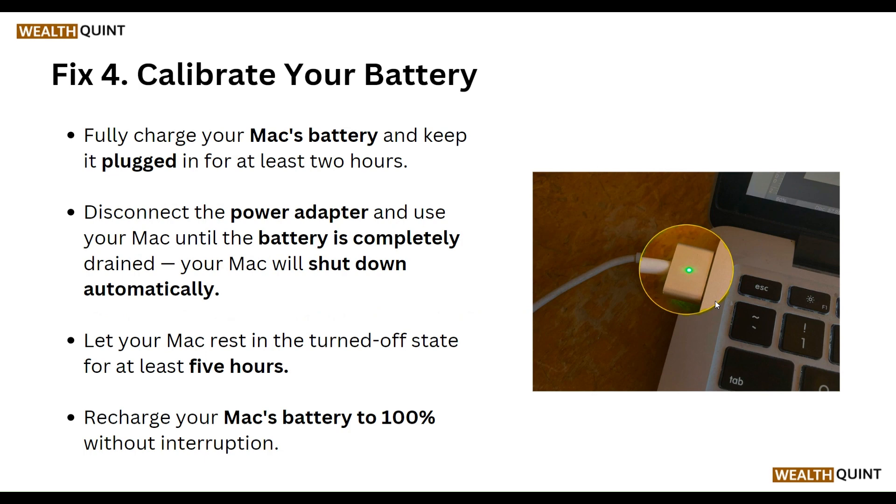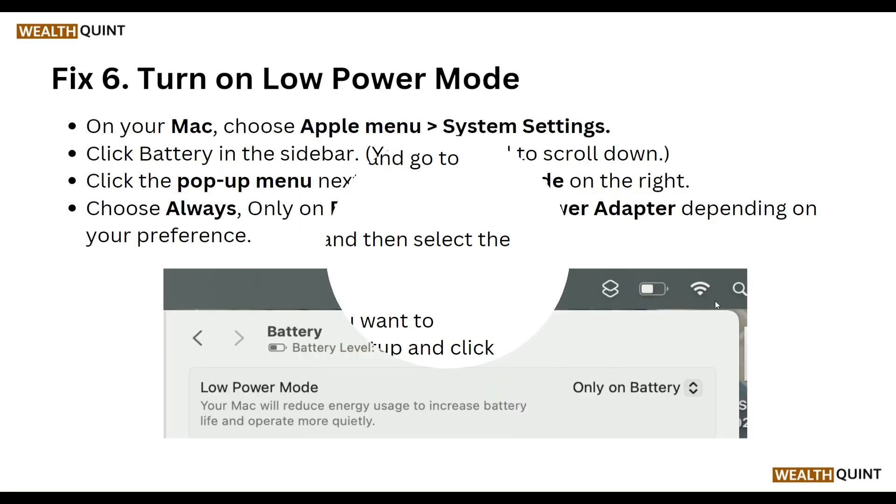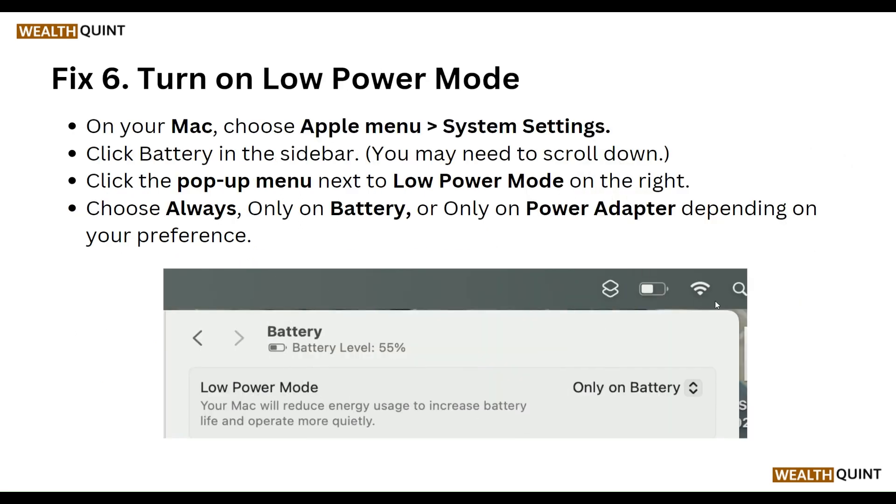Our fifth step is to disable startup items. Open System Preferences and go to Users and Groups. Click on your username and select the Login Items tab. Select the applications you want to prevent from opening at startup and click the minus button to remove them.